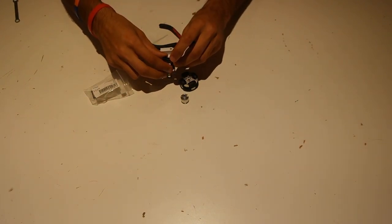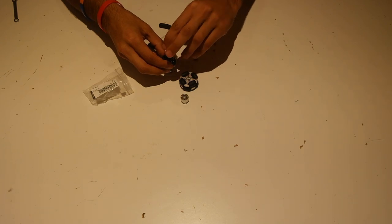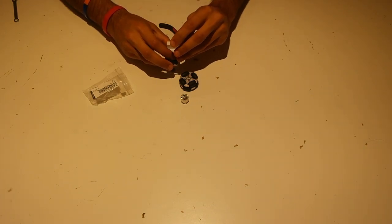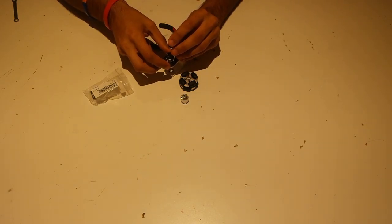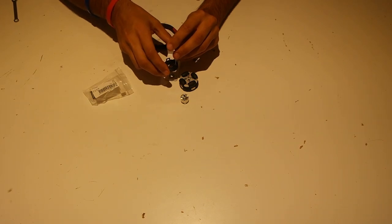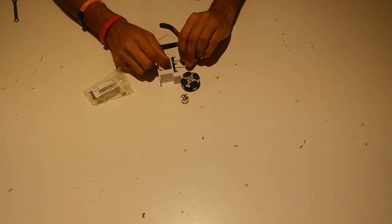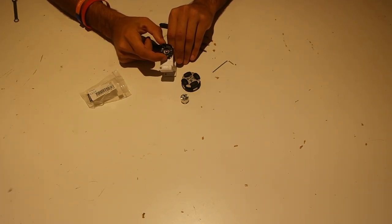Put the screws in and get them through the holes — you might have to twist them a little bit. Once both screws are through, add the nuts on the other side. We don't want to tighten this all the way yet because we're going to want to center this entire piece on the shaft to get accurate encoder readings. So go ahead and screw these in but keep it loose. You can see it wiggles around a little bit, which is great — that way we can center it around the shaft later on.